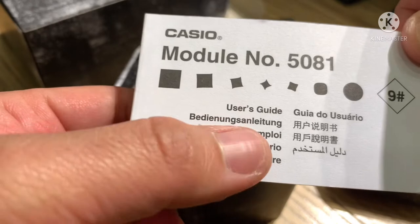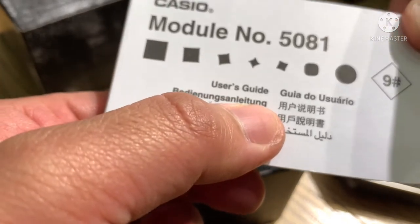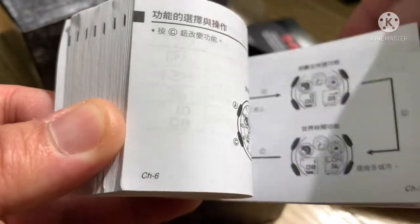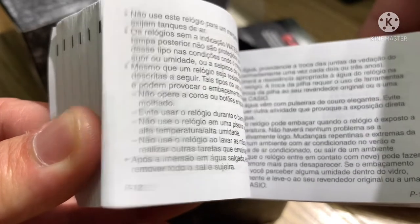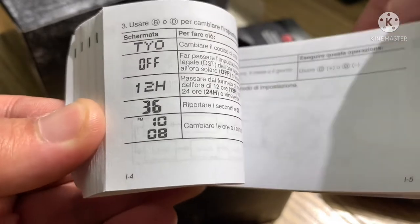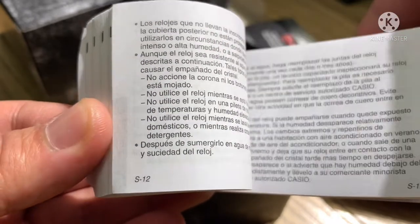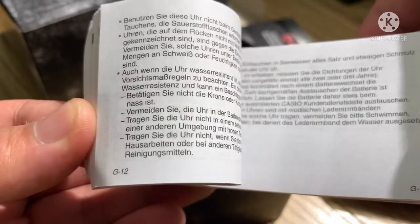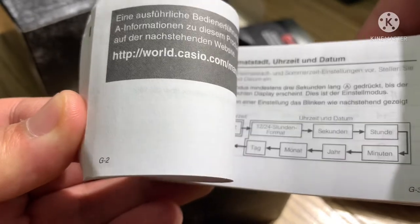This is the manual booklet guide, module number 5081. Inside the booklet it's written in Chinese, Japanese, Arabic, Portuguese, and English.